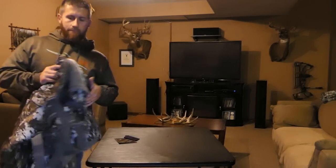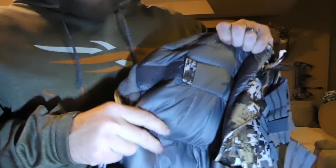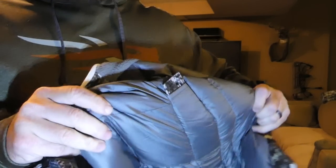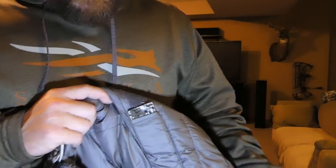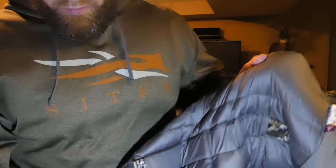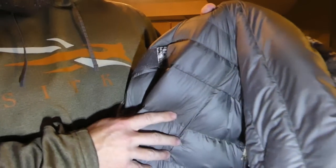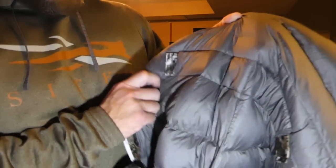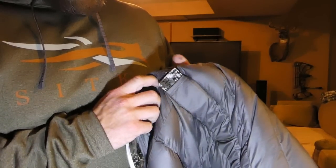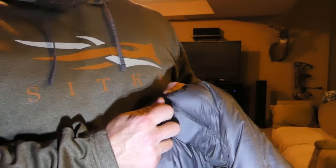Here's a close-up of the Primaloft — I just call it that poofy type stuff. Pretty thick insulation, real nice and comfortable. As we know, Sitka is about the athletic fit. I wouldn't call it a tight fit, but just firm, so there's no loose, baggy clothing. Walking to the stand or while you're in the stand, you don't want to have anything extra baggy, especially during bow season.